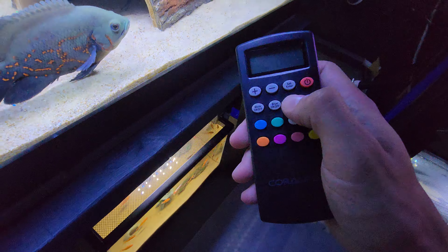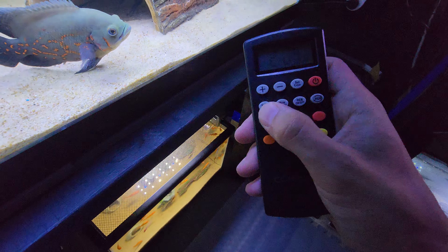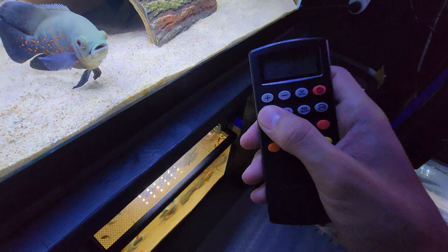I didn't want to wait for the big one to come in, and it was on clearance at Petco as of October 2024, so go out and get you one if you like this video. All three channels are independently dimmable and programmable to come on at different times and go off at different times.